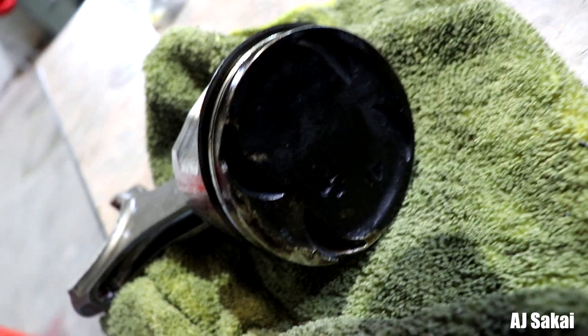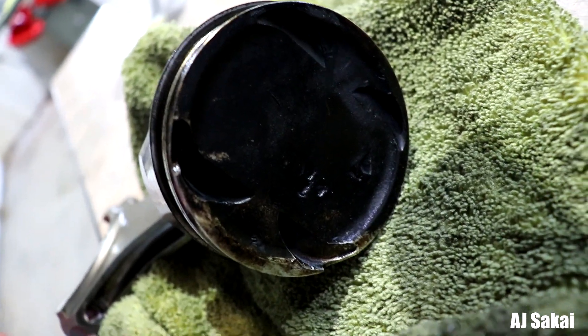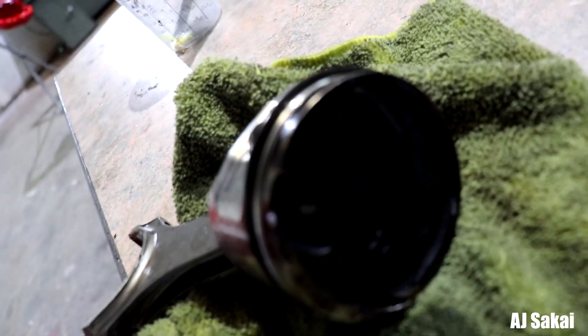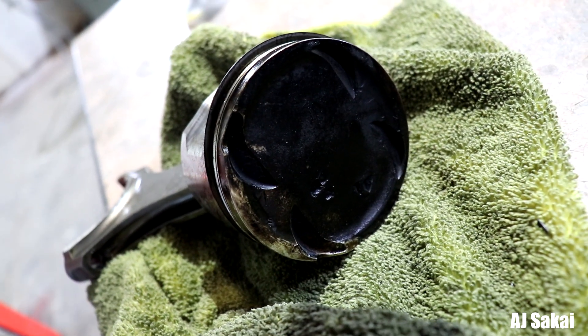It appears that a foreign object has hit the piston and damaged it, which means I'll be up for a new piston. That's just what it is.